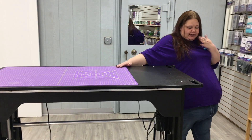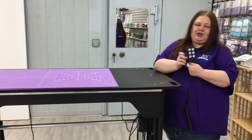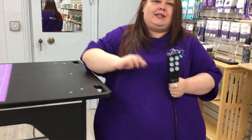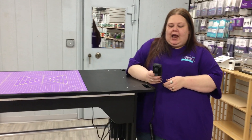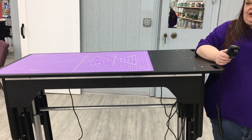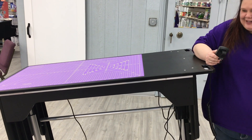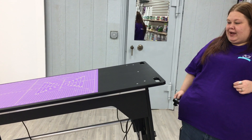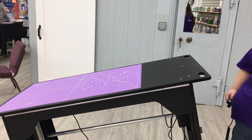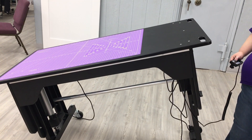The other thing that this will do is it will adjust side to side. You have this controller that is built in and everything is hooked into the cords — you don't have to get them run over. You have locks on your casters. I can lower or raise each side individually if I want to, and it does go at a pretty steep angle if need be.